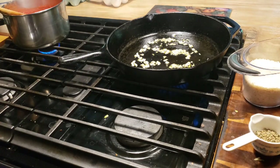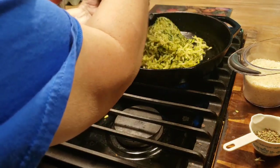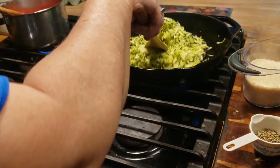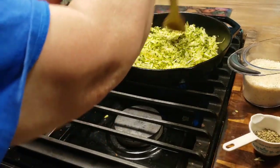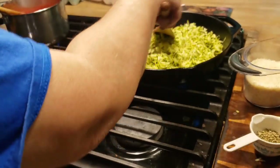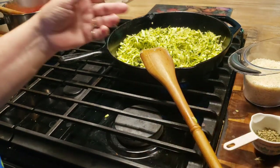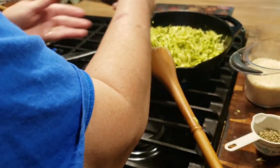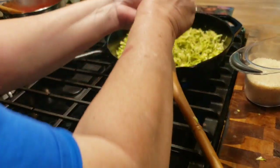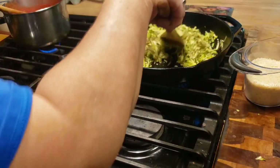My garlic's been sauteing for about 30 seconds or so, and I'm going to go ahead and throw my zucchini in here. I'm just going to stir that around. We're just going to let this cook — cook the liquid out of it. We're going to season this zucchini just like you would your meat, so I'm going to take my salt and pepper and my basil. That's how we're going to saute this up.